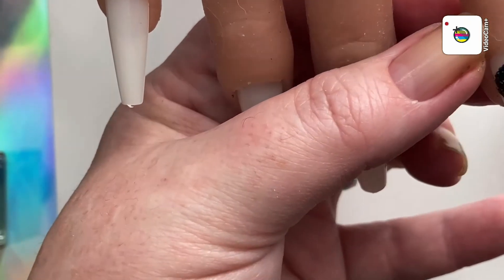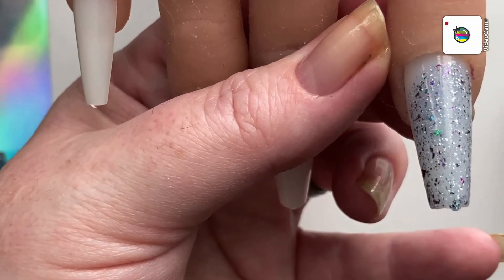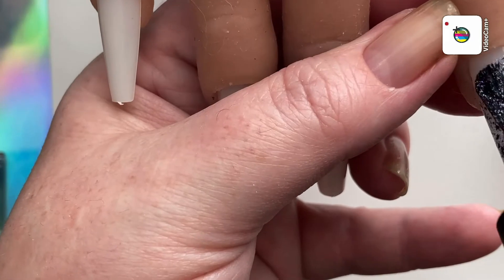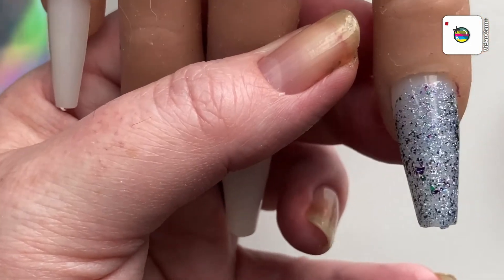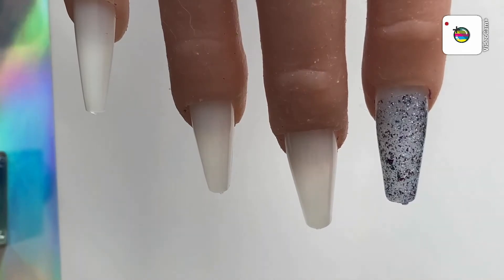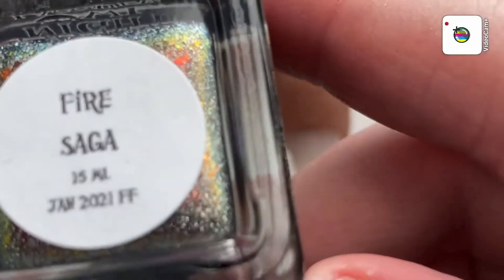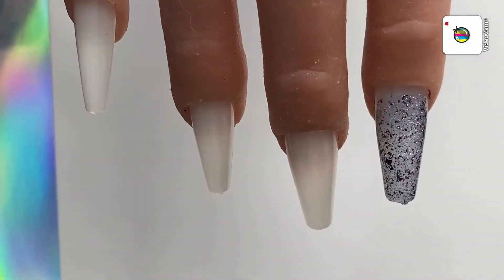Guys, forgive me if I'm not in frame too much — I'll try my best. This is such a beautiful, beautiful polish. I hope you all can see — my lighting's off today. It usually is because I film at the wrong time of the day. Then we're gonna do the Night Owl Lacquer, Fire Saga. I sure hope that I can do this in frame.